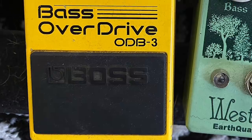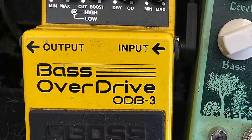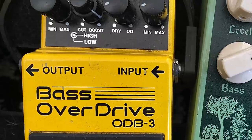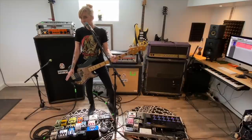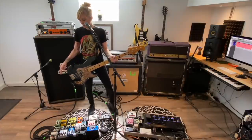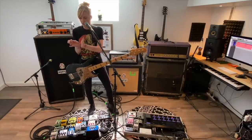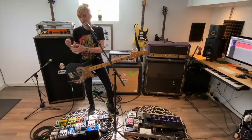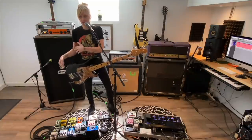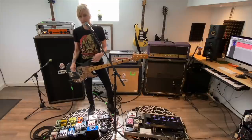Right next to that is the Boss overdrive, the ODB-3, which is the first overdrive pedal I ever got. And those two kind of work together. Right now the overdrive is more of a boost for the Westwood. On the pedal board they're kind of butted up against each other, because sometimes I punch them on together, and then sometimes I'll start with the Westwood or start with the overdrive, and then click the other one on to boost each other.